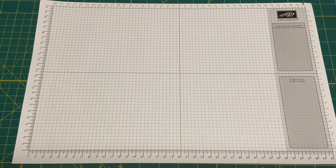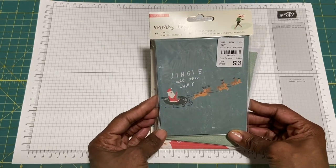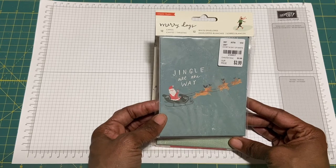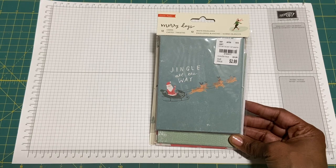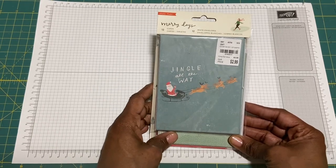Hi everyone, it's Muriel. I wanted to come on tonight and share with you a project that I've been working on. I've actually been making my Christmas cards and I shared with you guys some time ago that I picked up these cards from Tuesday Morning. These are the Merry Days cards. There's 12 cards, four of each design. There was this pack and then there's another pack, but I only bought one of the other packs so I'll just have to walk you through what I did to them.